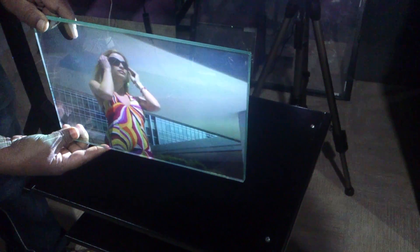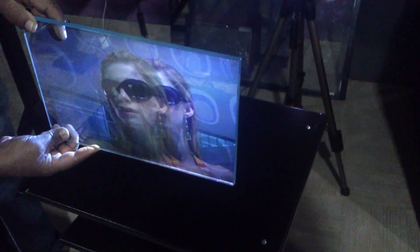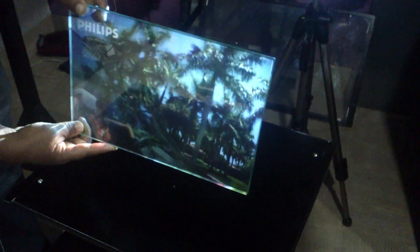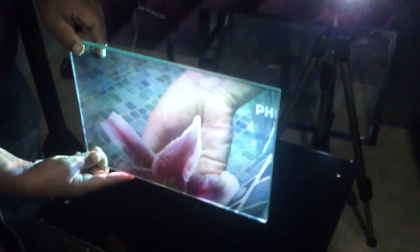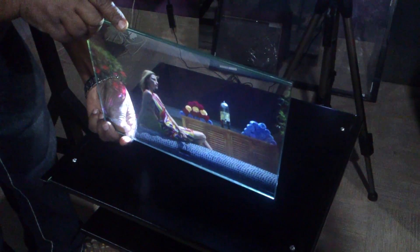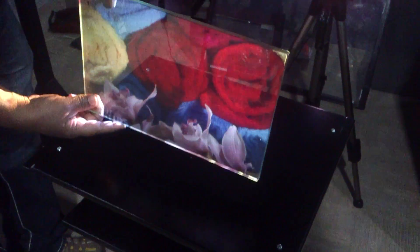I am showing you our transparent video glass. It is that easy to install. This glass has no front side or back side — even if you flip it, it is equally projectable. There is no quality change in the glass. You can use either side as the front side, and the projector behind will project from both sides.